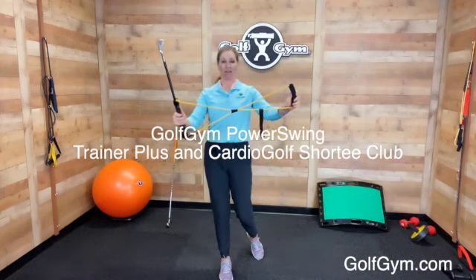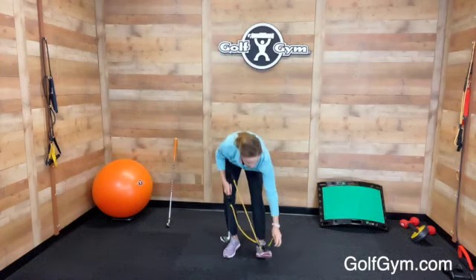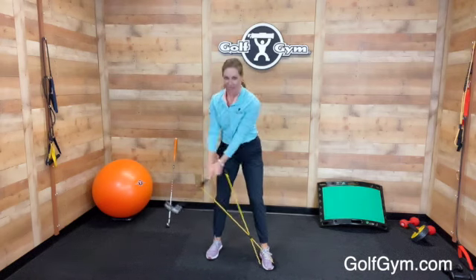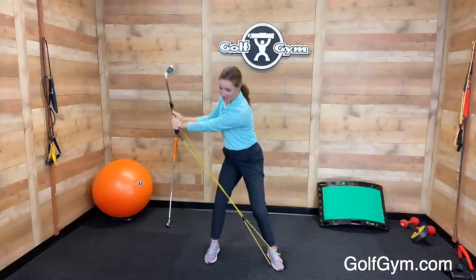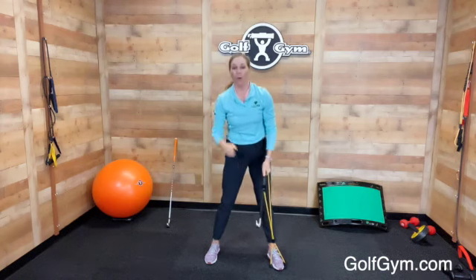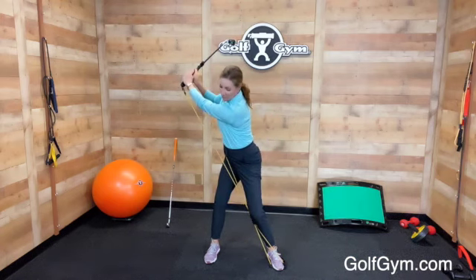I've combined the Cardio Golf Shorty Club with the Power Swing Trainer Plus. What you do is step on it like this, so you can see that the rubber tubing has some resistance. From here, you're going to practice swinging back and trying to stretch your hands as far away from that front foot as possible. This tubing will stretch and strengthen your muscles and help give the feedback you need to create a nice, wide arc at the top of the swing.